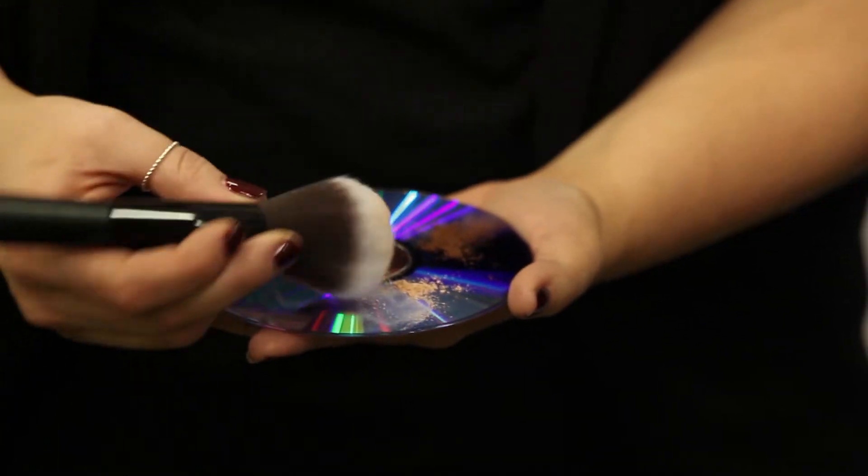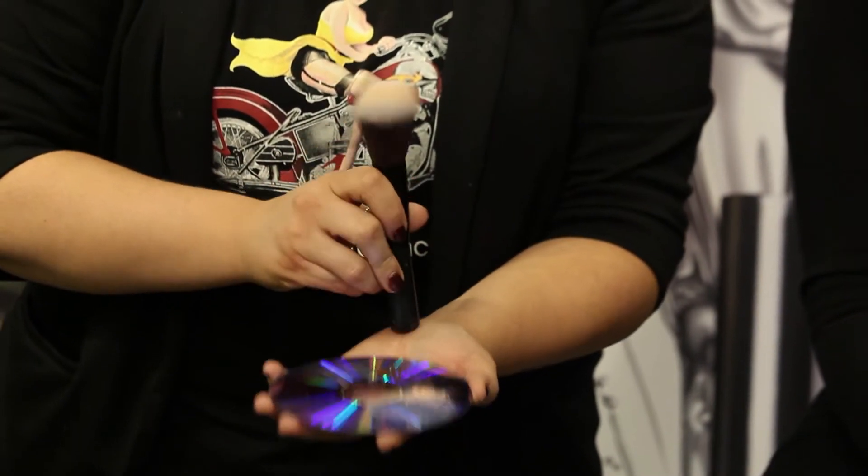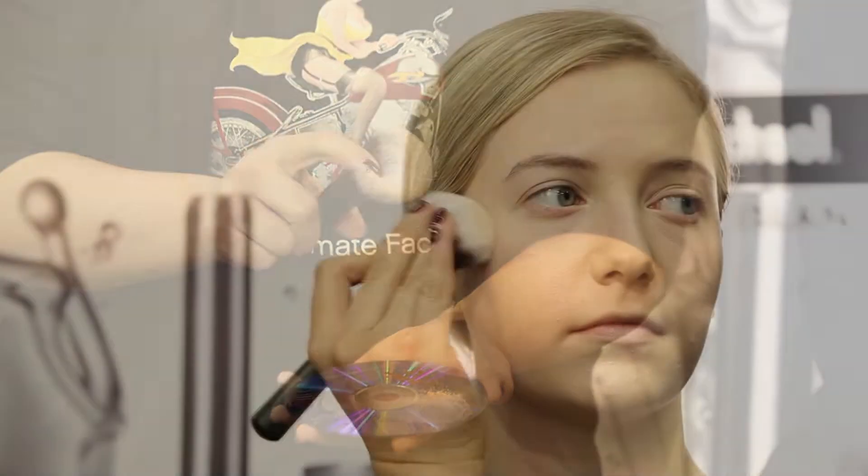From the mixing palette, load your powder or foundation brush and apply your highlighting shade to the desired areas.